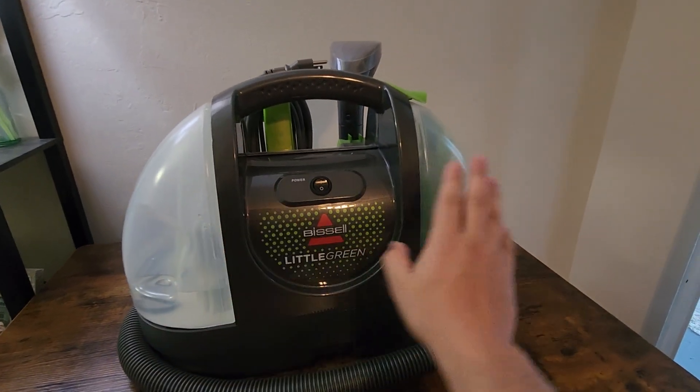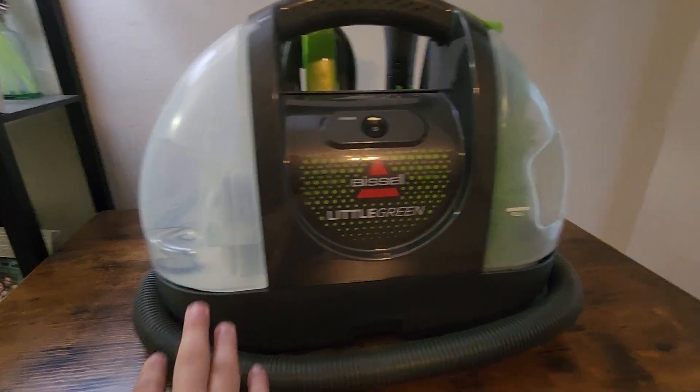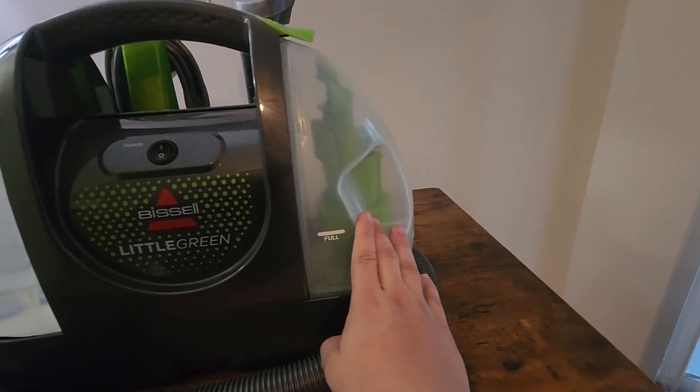On the two sides here you'll see those two tanks. This is where you put your clean water — I do have to refill it soon, it's getting pretty low. And this is where the dirty water goes after you clean it.